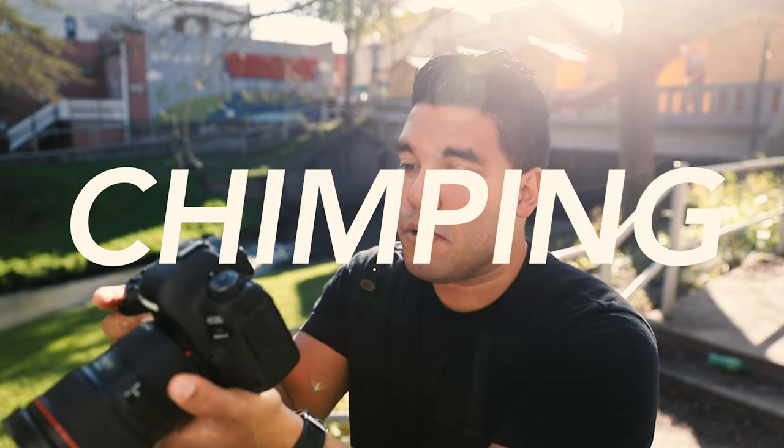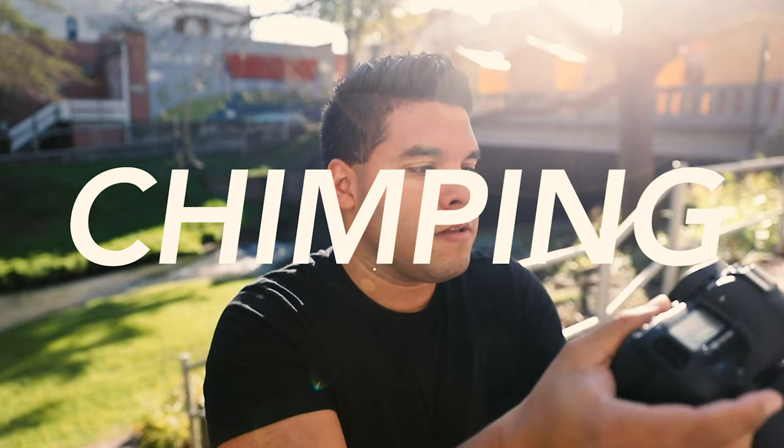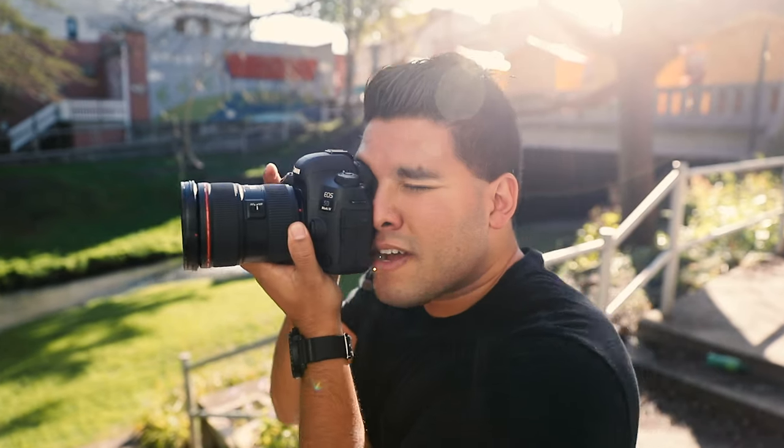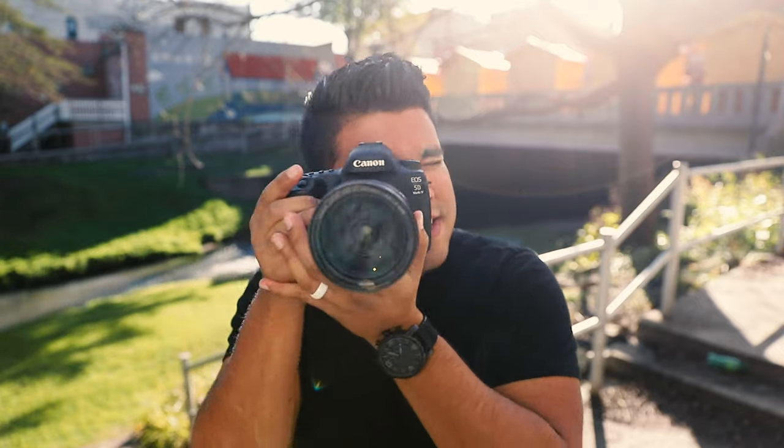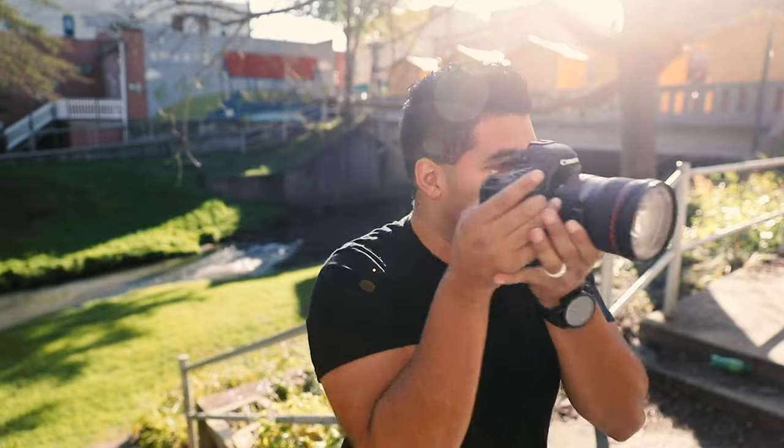So let's say you're at a wedding, or at a park with your family, or you're just out and about shooting photos. This is what I mean and it's so annoying. I'll take the picture, look at it, okay cool. Another picture. Another picture. Another picture. Picture. Picture. Picture. Just constantly like that — do you see how unprofessional that looks?